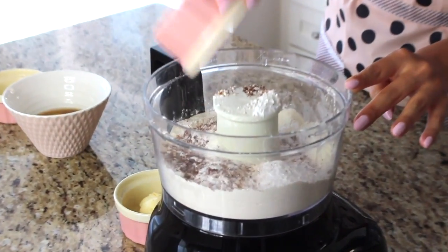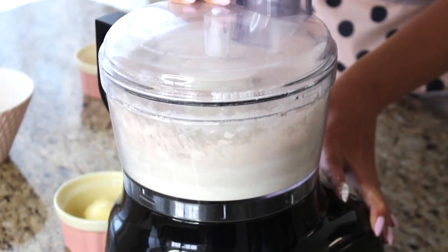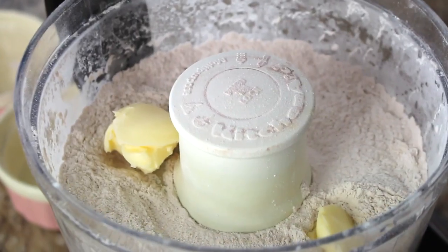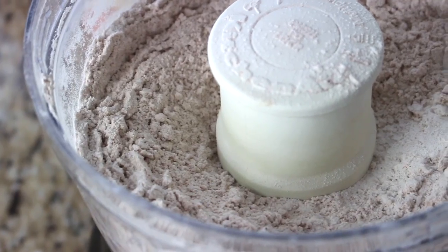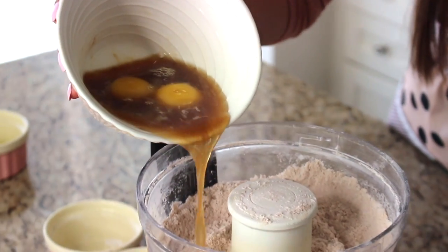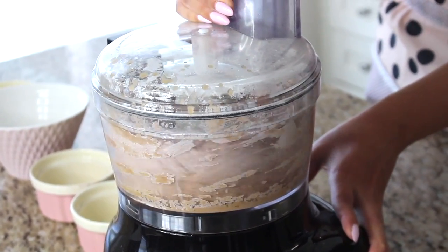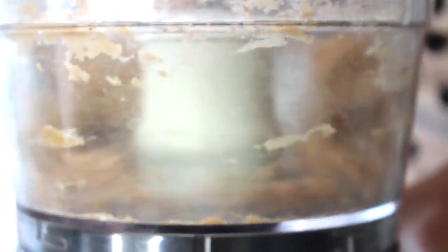I'm giving this a quick pulse to incorporate all the dry ingredients. Now that the dry mix is incorporated, I'm adding two tablespoons of butter and pulsing until it's well combined. Now for the wet ingredients — the eggs, marsala wine, and vinegar — going right into the food processor. With the lid back on, I'll pulse this until a dough forms. It looks like wet sand at first, but as you keep pulsing it's going to turn into a lump of dough.